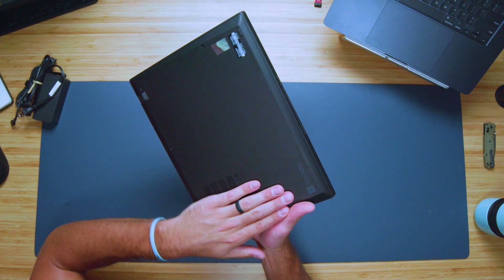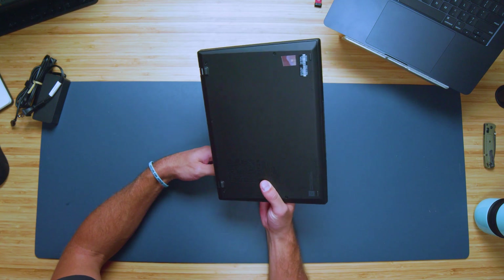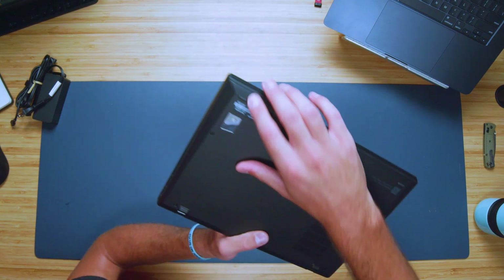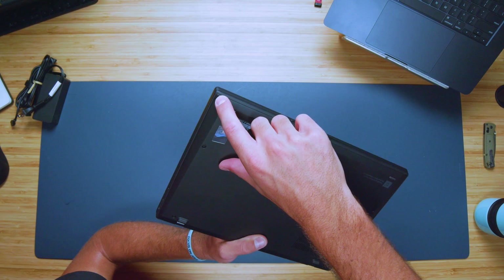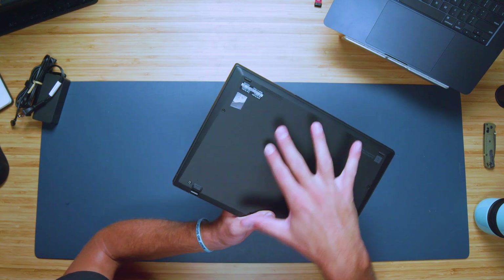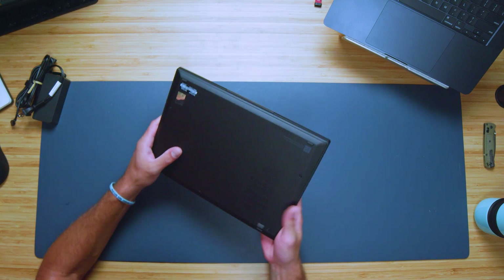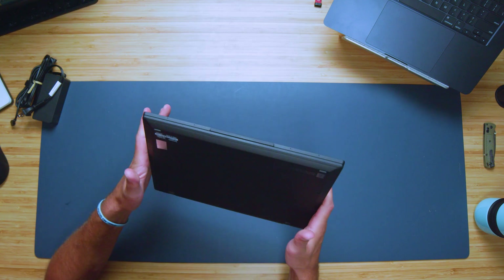When you look at the bottom cover, this looks so similar to the other ThinkPad devices. They have this very similar assembly where the bottom cover fits into the side panels, and the side panels kind of round themselves under to the bottom cover, creating a very seamless connection between bottom cover and side panels. The assembly is just beautiful on these laptops and they're so well done.